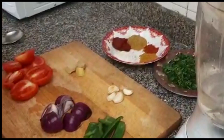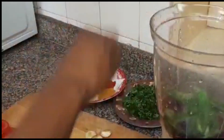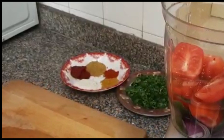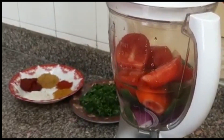Our blender is ready. I'm just going to put all the ingredients inside the blender — my onions, the green pepper, our garlic, the ginger, and the tomatoes. So I'll go ahead and cover it, then blend for a few minutes until it's ready.